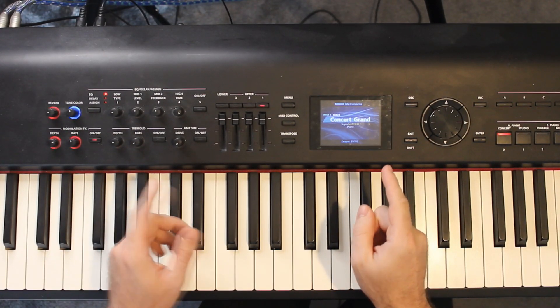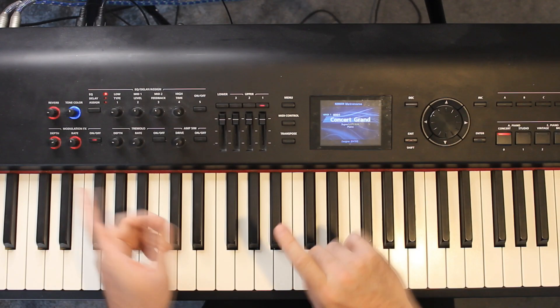Hi everyone, my name is Billy from Piano and Pies, and this is the tutorial for Lifetimes. Let's get stuck straight in.